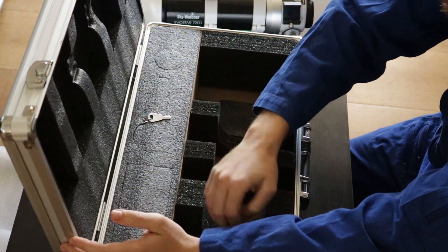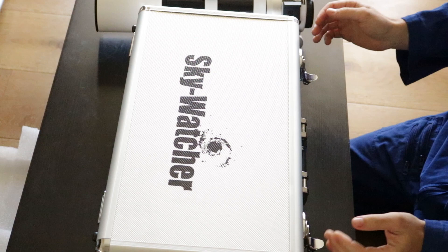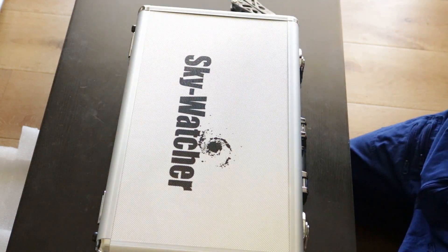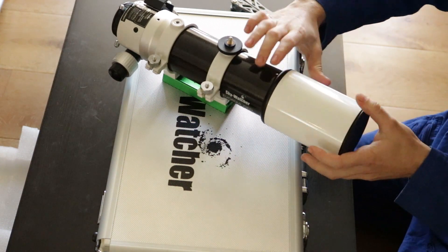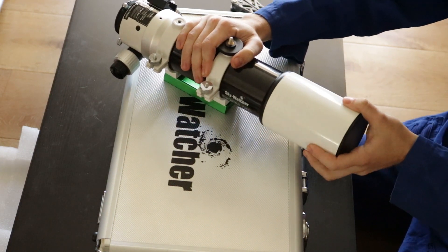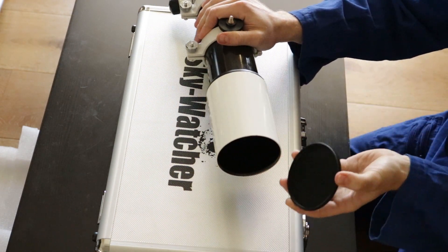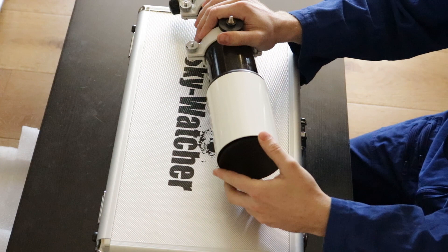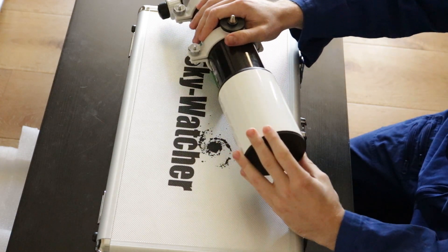Comes with a spare key as well. These foam inserts can be removed, so if you want to add accessories in there for transport, you can. The OTA itself comes with a removable dew shield — comes off just like that. The dust cap is threaded; it is not a pull-pop dust cap, so do bear that in mind. I ripped the dew shield off completely my first time.